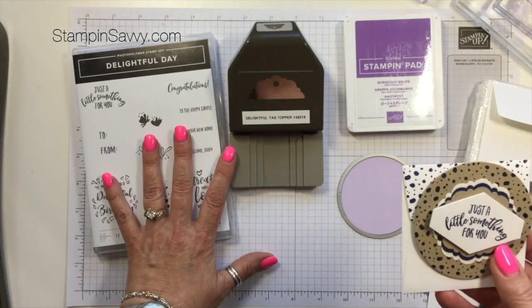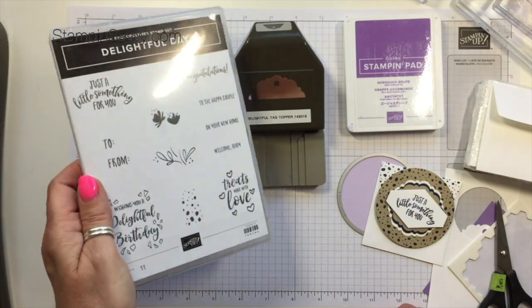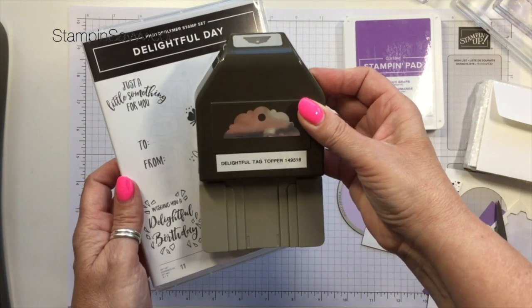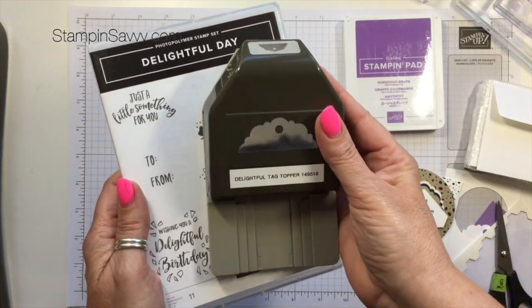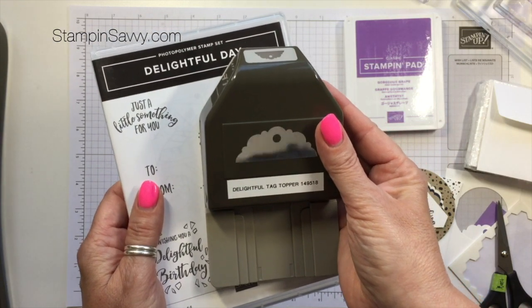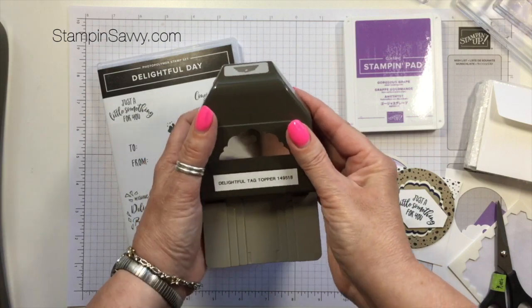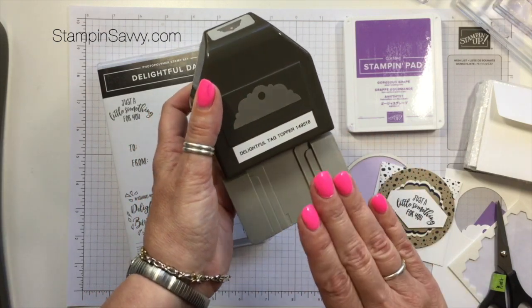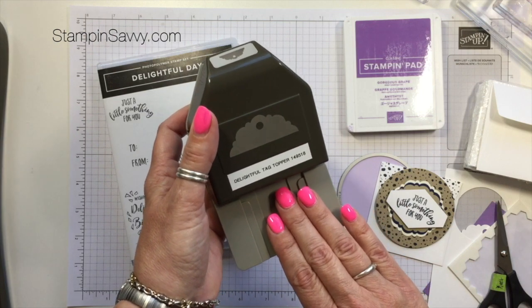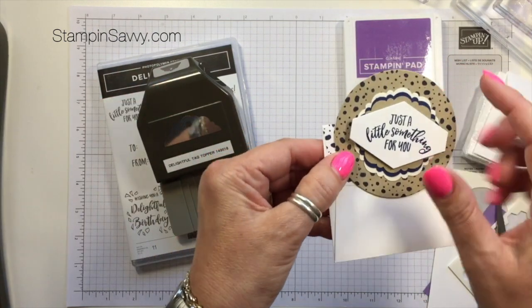We're going to be bringing in the Delightful Day Bundle, which is a photopolymer stamp set paired with the Delightful Tag Topper Punch. When you buy the bundle, you're putting the two products together and saving 10% right off the top. What I want to show you is that even though this is a tag punch, you can use it to do more than just create tags, like in the card today.